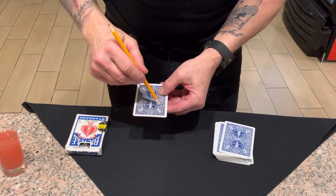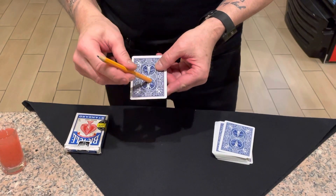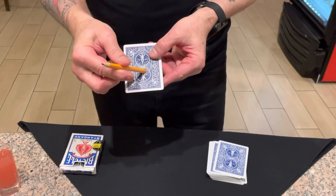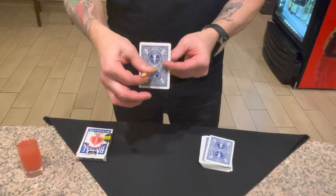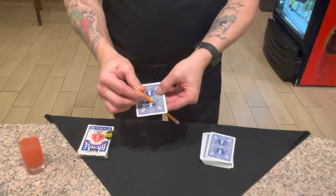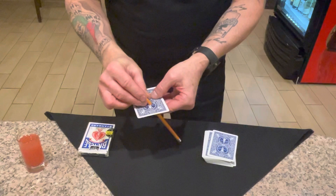Just gonna rub it around here and it seems to be just melting right through that card — you see that? Going right through the card. In fact, we're gonna leave it right there so you can see the magic. It's gonna go right to the end — watch this.